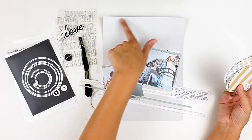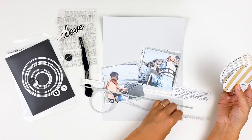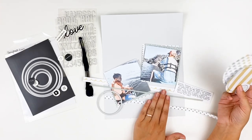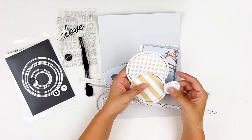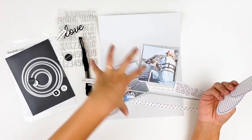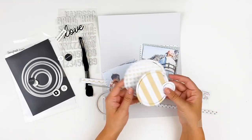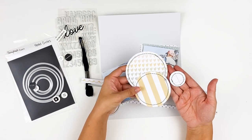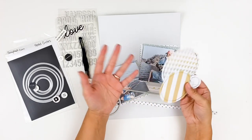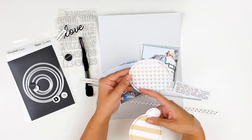I'm doing 8.5x11 so I've cut down one of the solid cardstocks to 8.5x11, and I have a few of the pattern papers trimmed down — I'm only using papers from the Hope collection. I wanted to create a circular element behind my photos, so I used a nesting circle die to cut out a few different circles from the pattern papers, and then I stitched around them off camera.